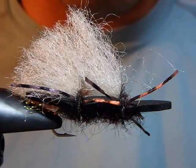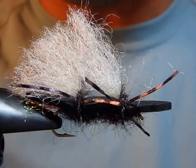Hello, I'm Satoshi Yamamoto. Welcome back to my tying bench.